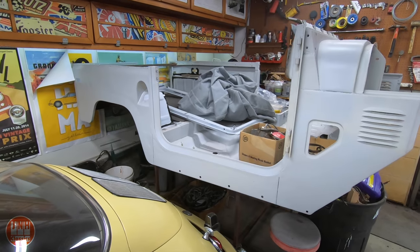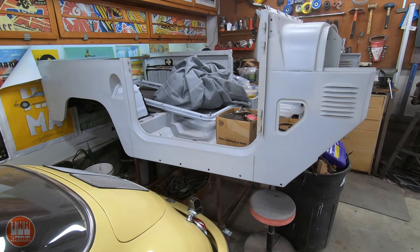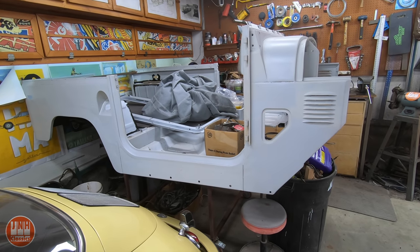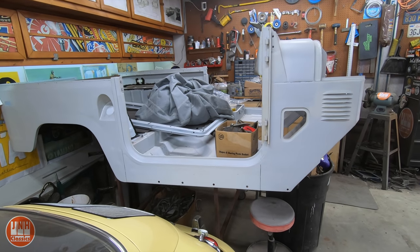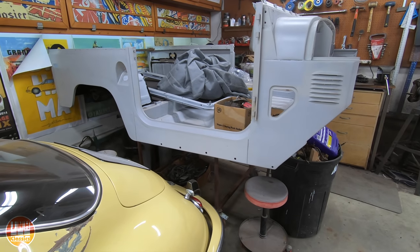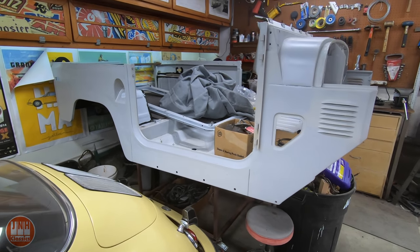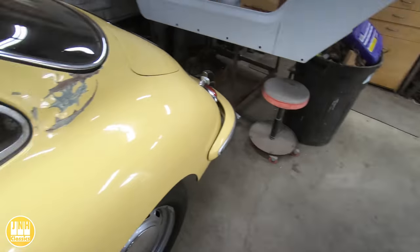That's a lot of work — it's going to take several weeks, so I'm not sure exactly how soon that video will come out. But I'm very motivated to get it off this cart and back onto the frame so it can move around under its own power. I can put the steering wheel and pedals in and actually drive it in and out instead of pushing it. Right now the body takes up one space and the frame takes up another, so I'm ready to get those combined and free up some space.